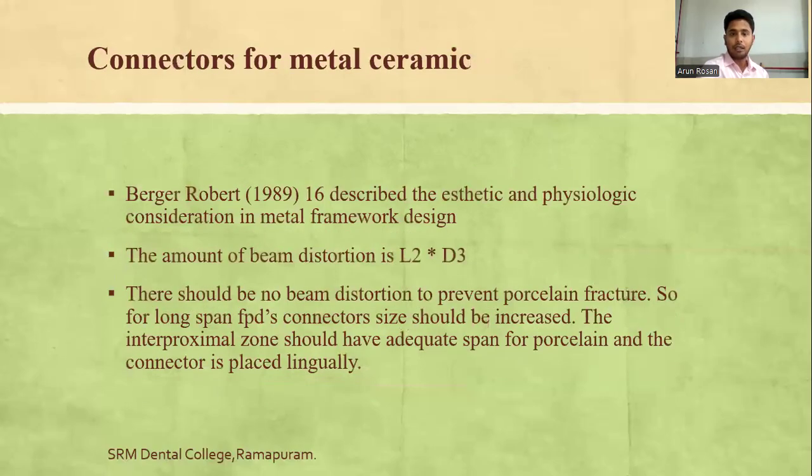For metal-ceramic connectors, Berger-Rabeld described the aesthetic and physiological considerations in metal framework design. The amount of beam distortion is explained by multiplying the length and dimension of the connector. There should be no beam distortion to prevent porcelain fracture. For long-span FPDs, connector size should be increased, and the interproximal zone should have adequate space for porcelain with the connector placed lingually.